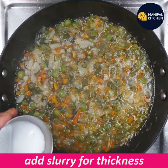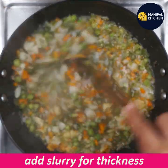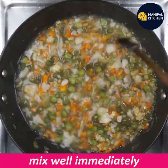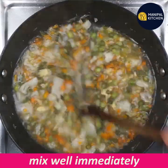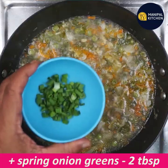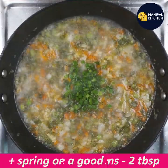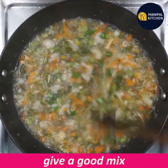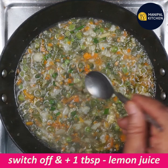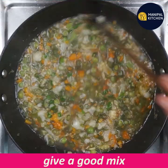Then you can use the lumps and mix it. Now add spring onion greens and 1 tablespoon of lemon juice for flavor. Mix it well. Now add 1 tablespoon of lemon juice and mix again.